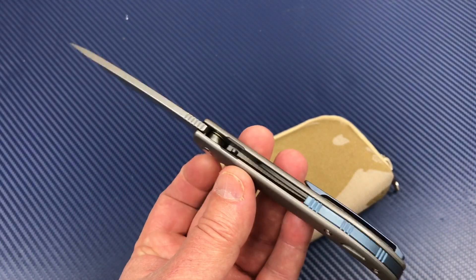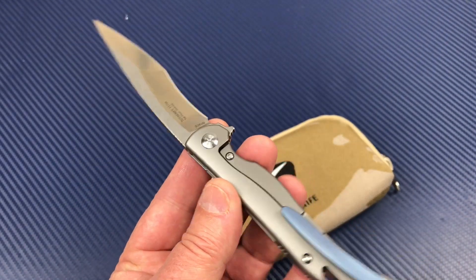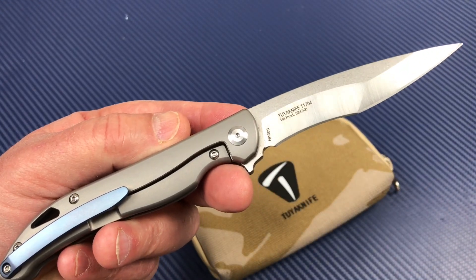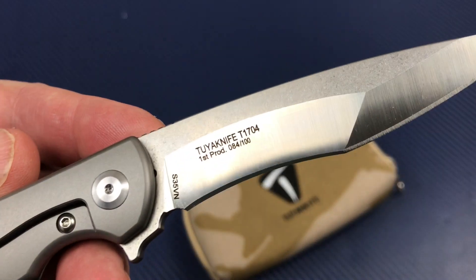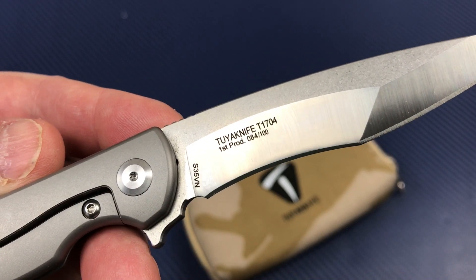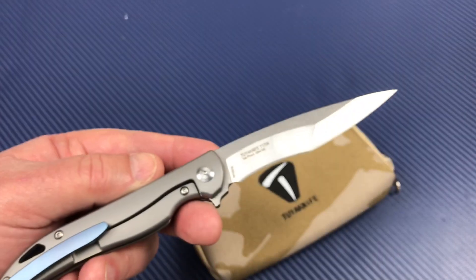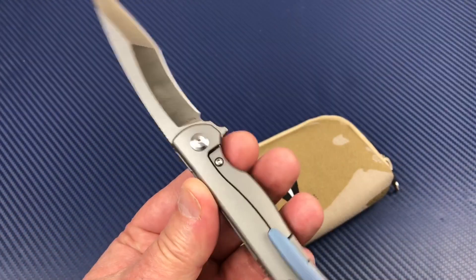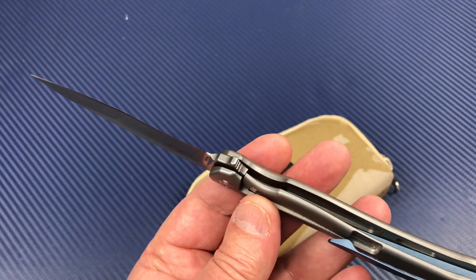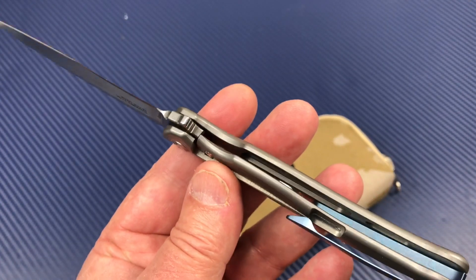This particular model is the Tuya Knife Talon, a fairly newly released model — the T-1704. This happens to be a first production run, which you can still get on their site as of the filming of this review. We use that word 'review' very, very loosely on this channel — I'm just going to show you a knife that I really like.